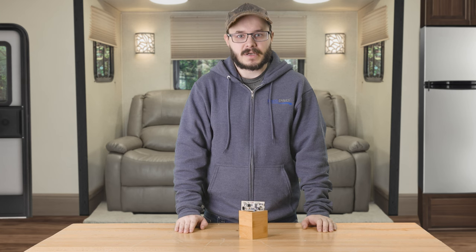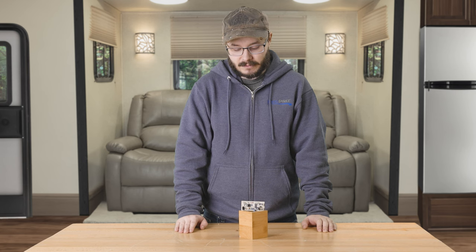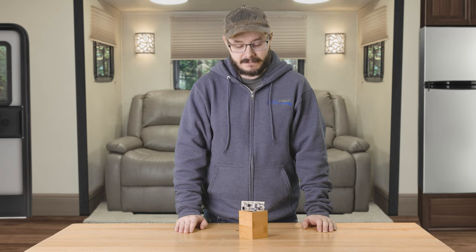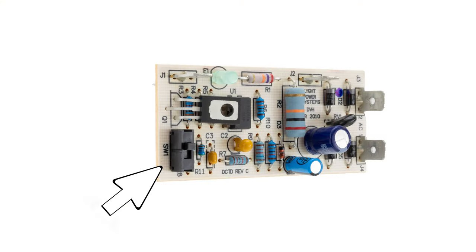It features through-hole soldered parts for strong and reliable connections, so you can rely on it to perform as needed as a replacement part. It also features a switch for easily toggling the time delay of the RecPro 30 Amp RV Transfer Switch on or off.